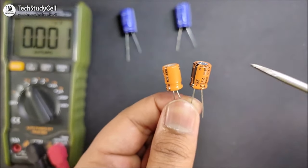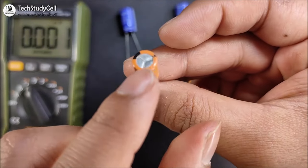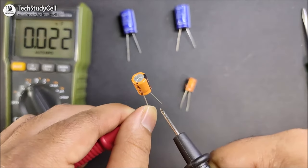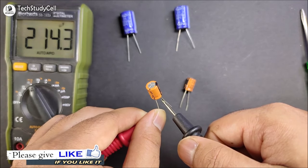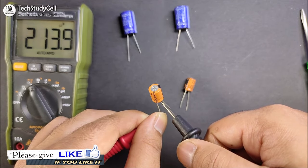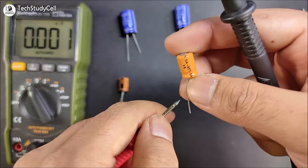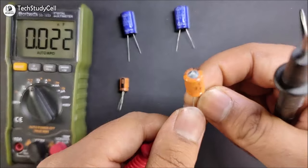We will check in the multimeter the capacitance reading of these two capacitors. First, I am checking this capacitor which top portion is flat, so it is a good capacitor. We should get a reading in the multimeter approximately the same as 220 microfarad. Let me connect the multimeter — you can see the reading is 214 microfarad, which is very close to 220 microfarad. So this is a good capacitor. You don't have to measure it with a multimeter; you can easily identify a good or bad capacitor just by looking at the top portion of the capacitor, as I discussed.